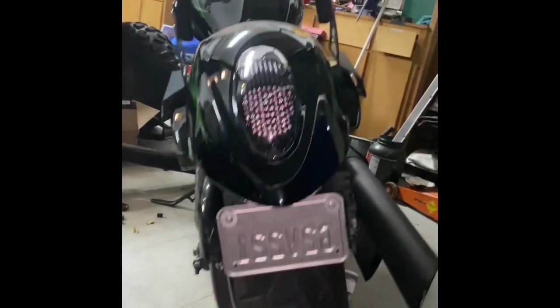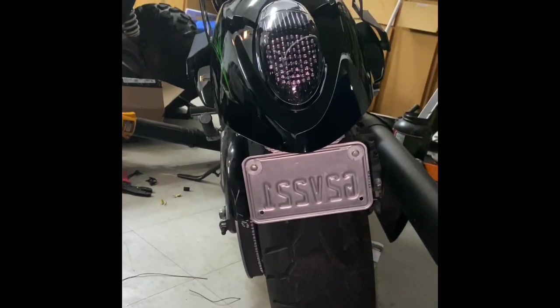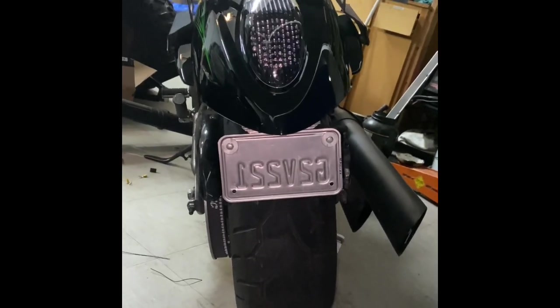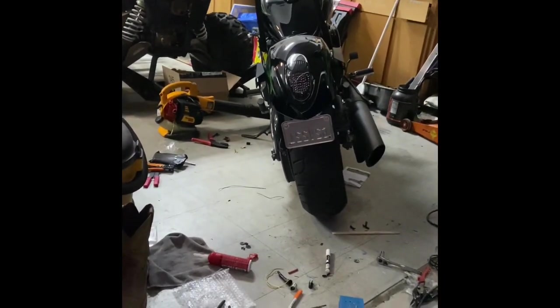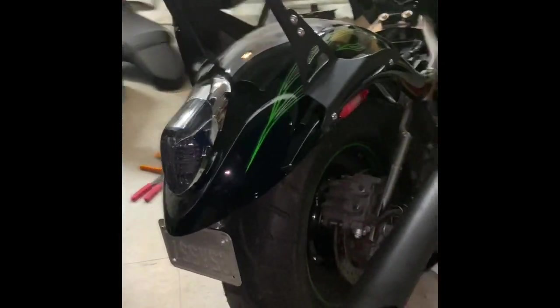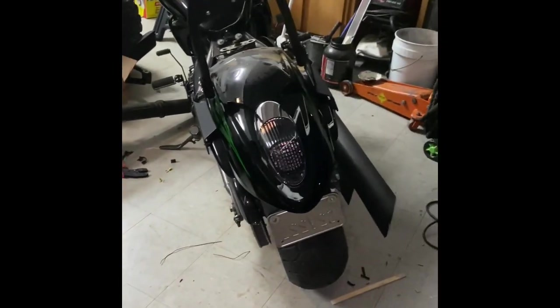I threw an old plate on there so you can see how it is. Everything looks good, it's tucked up in there. I'll paint that bracket black and you won't see any of it - you can just see a little bit along the top here. But when you're up high, this is what she looks like from the back. A little side angle - looks pretty good.